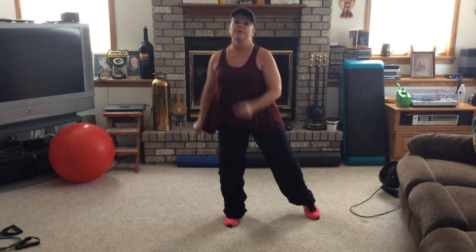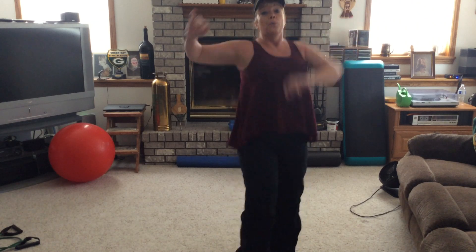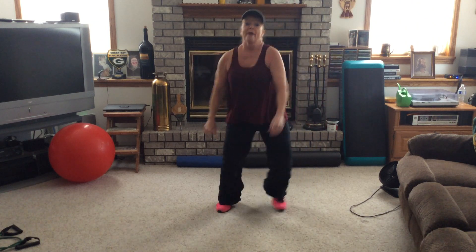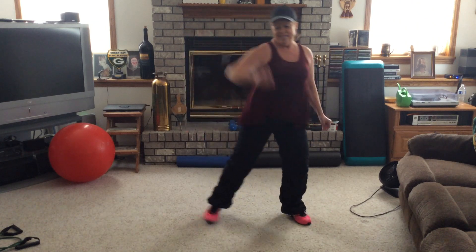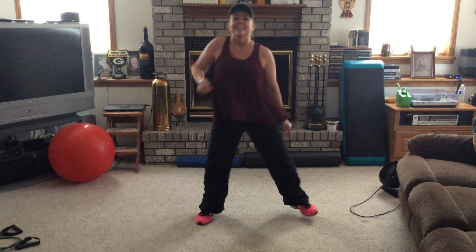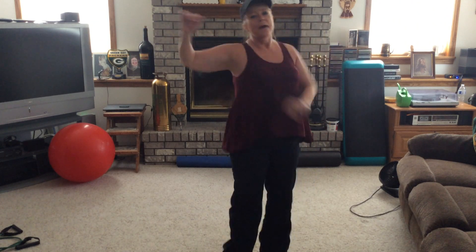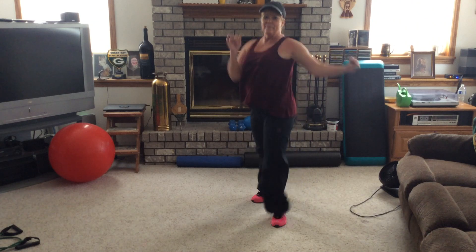We're going to do four Latin walks forward now, then two triplets back — one right, one left. Coming up. Four, three, two, one. Take it back. Turn that hip and knee in with the toe. Coming up, triplets back, shoulder rolls going back. Shake it down, lunge. Latin walks coming forward — triplets back. Keep it nice and strong.